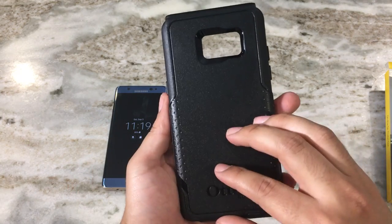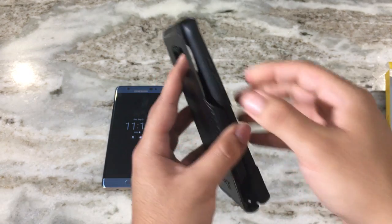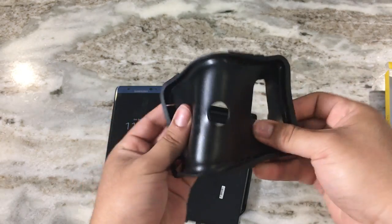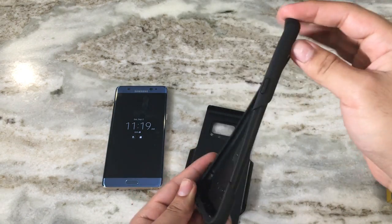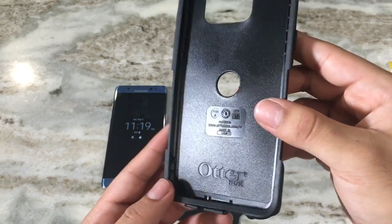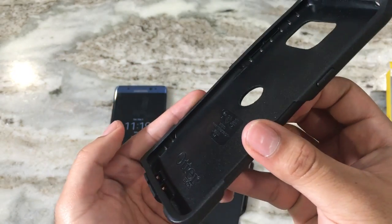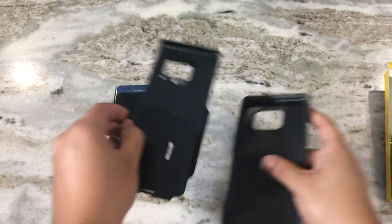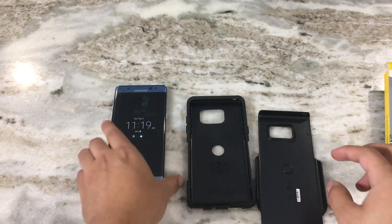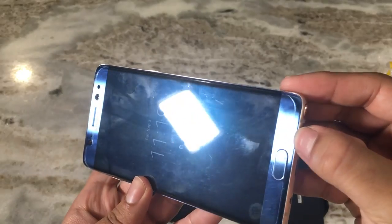Definitely a sturdy case — very hard plastic — and there's a soft rubber piece as well. This is a two-piece design: a flexible rubber piece that helps protect against shock when dropped, and a hard plastic piece. All Otterbox cases have serial numbers embroidered inside in case you need to claim the warranty.